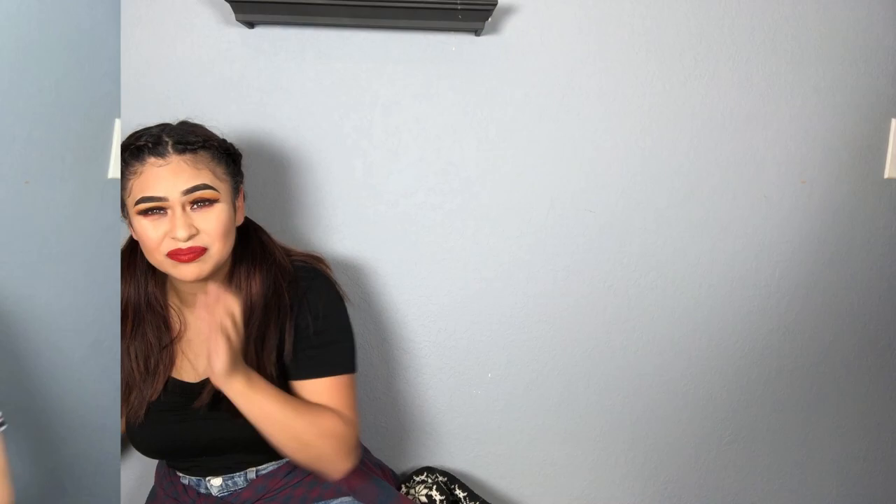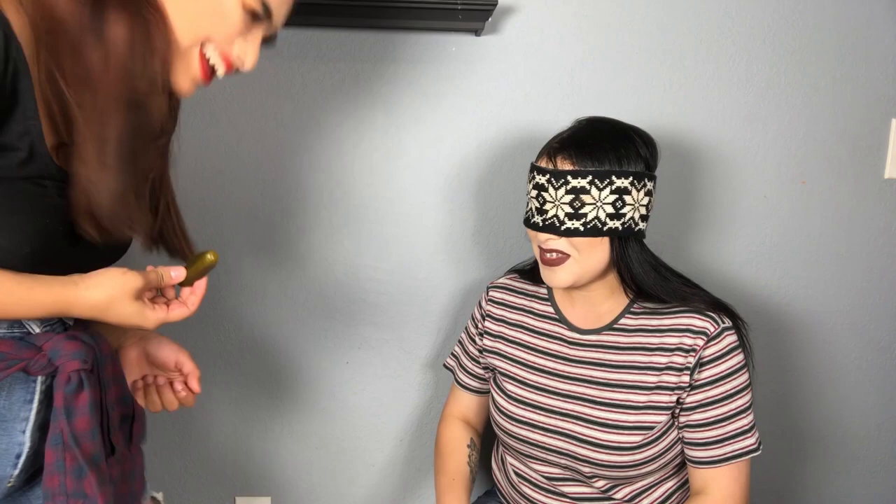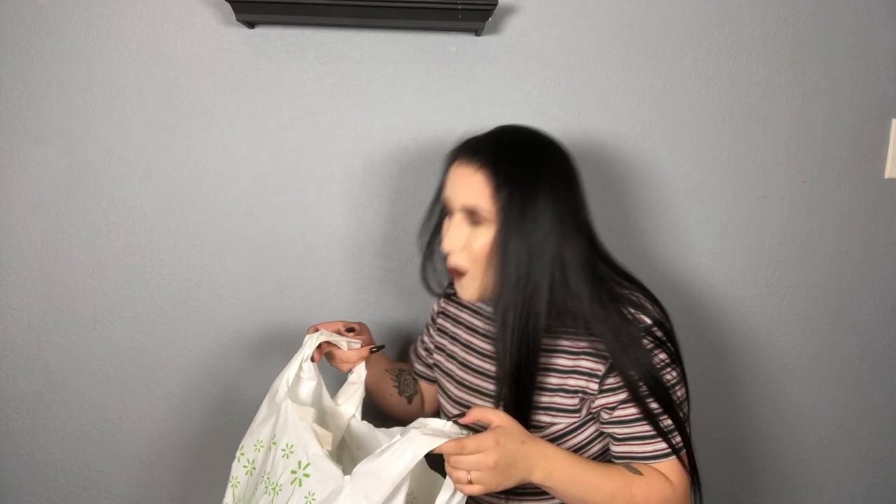Oh my god, that was so gross! What is it? Ew — it's like... what kind of pickle is it? Oh my gosh, if it comes in a bag it can't be good.